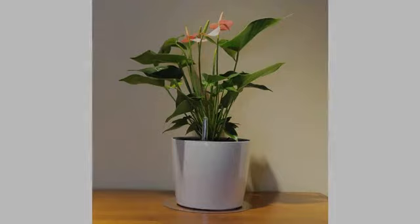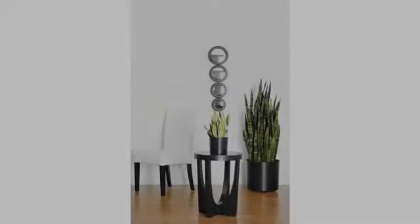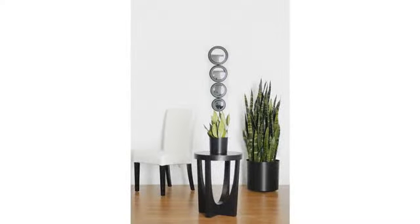Okay planter. Thin plastic, no insert. Worked for me as I needed it to match other planters in our office. For my home I wouldn't buy it though — a little overpriced for the quality.